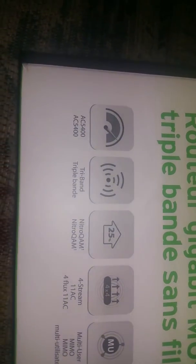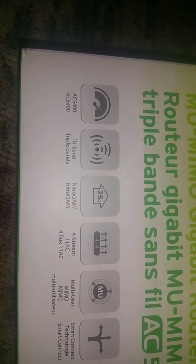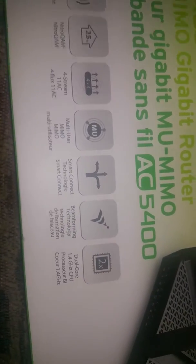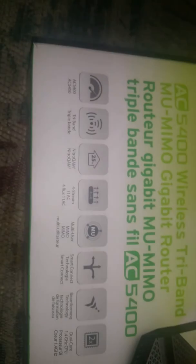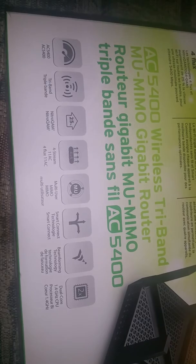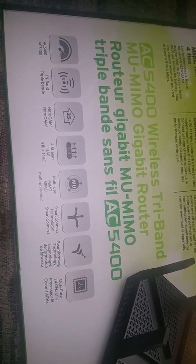You can see some of the features here. It's a Tri-Band Router, so it has 3 bands — one 2.4GHz and two 5GHz bands. It has NitroCam, 4-Stream 11AC, Multi-User MU-MIMO, SmartConnect, Beamforming, and the processor is a dual-core 1.4GHz. The end result is a very fast router that never drops connections and has the strongest signal at every point in your house. The MU-MIMO is new technology that's not well supported yet — that's coming in the future — but I have one device that supports it and it's phenomenal.